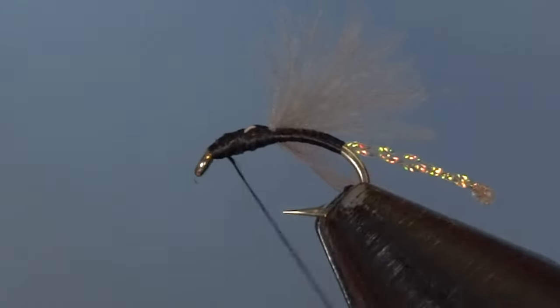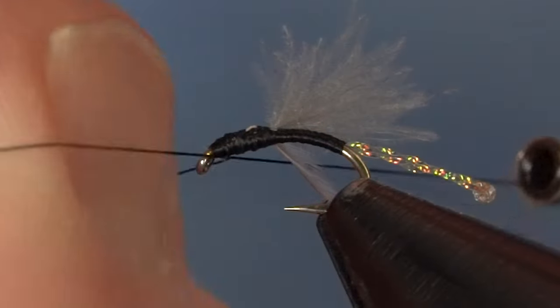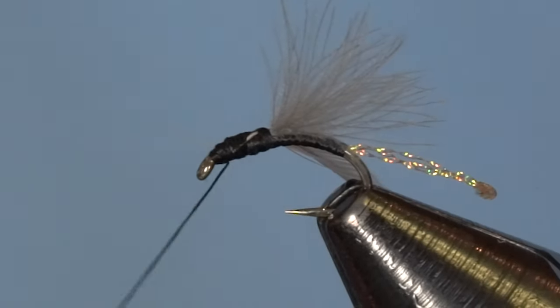Secure it in place, grab that stem, and cover over it again. Then we're going to go up to where we're going to finish this fly, leaving a little bit of a head just behind the hook eye — plenty of room to finish — and then the fly will have a nice thread head when we're all done.